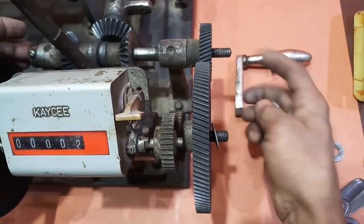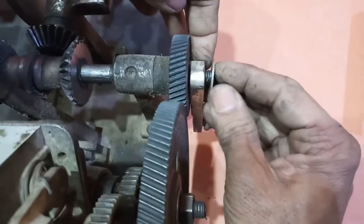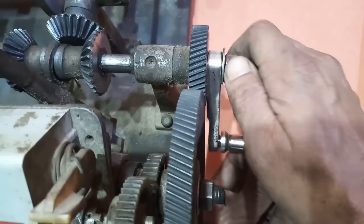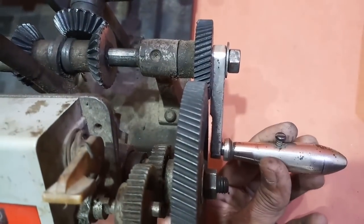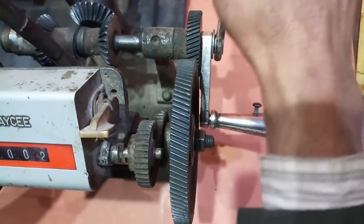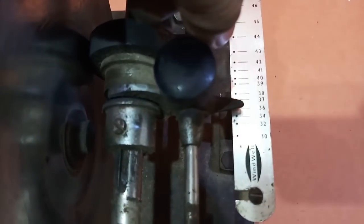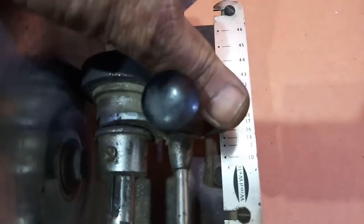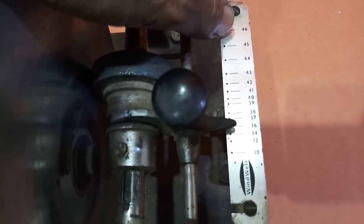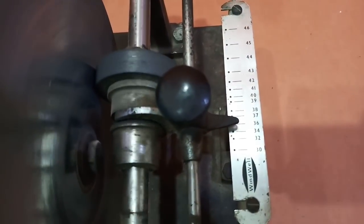और यह जो handle है वो यहीं लगेगा — छोटे वाले में। अब आप कस दें और इसे भी कस दें। अब यह आपका 15 SWG wire winding करेगा — 15, 16, 17 ऐसे करके आप यहाँ 22 SWG तक इस level पर winding कर सकते हैं।